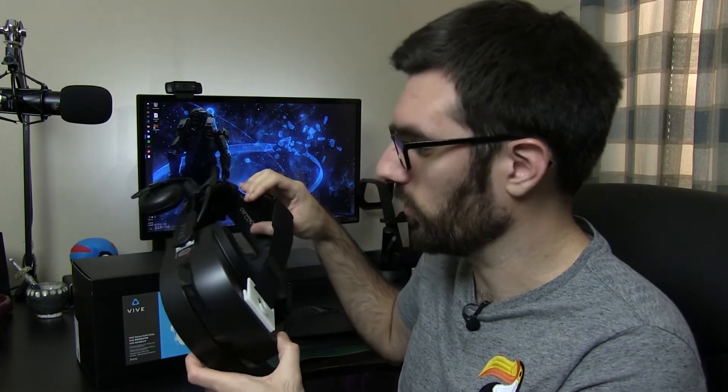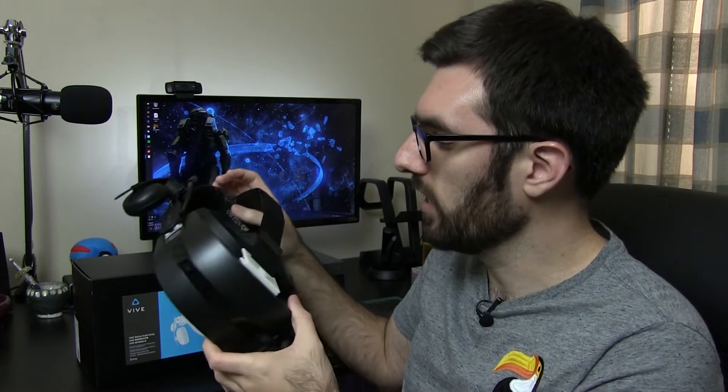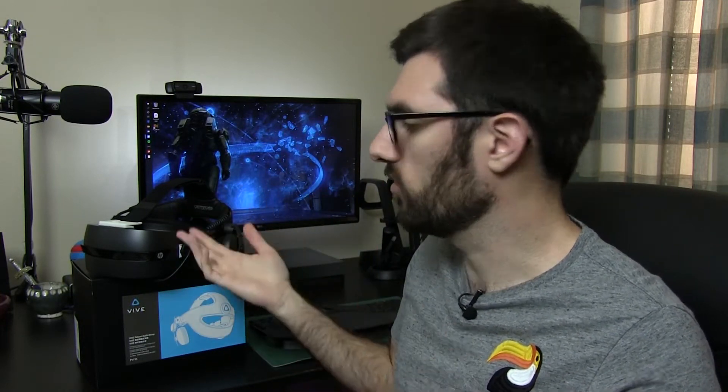I wanted this to be a fully reversible process just in case, which is why I went with double-sided tape rather than super glue or drilling, which I know some people have done. Removing the head strap was extremely easy, as I thought it would be. I was a little worried that removing it would expose the internals through that cavity, but I was happy to find that's not the case — no need to cover it up or worry about particles getting inside.